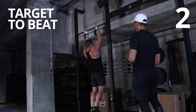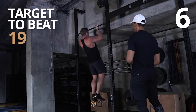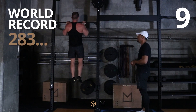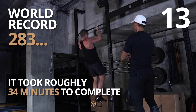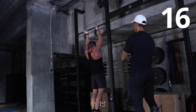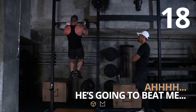Two, three, four, five, six, seven, eight, nine, ten, eleven, twelve. Excellent. Thirteen, fourteen, fifteen, sixteen, seventeen, eighteen, nineteen.